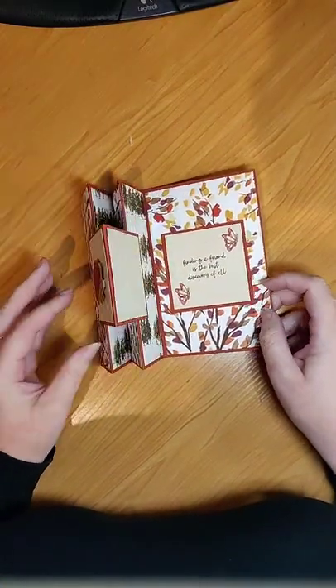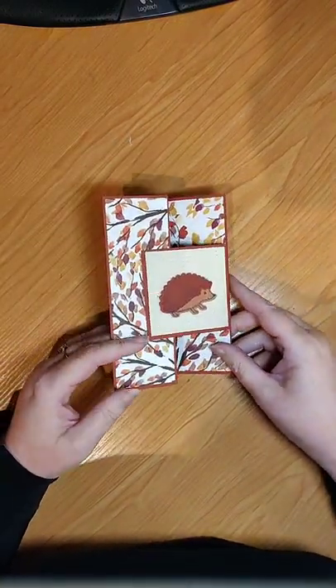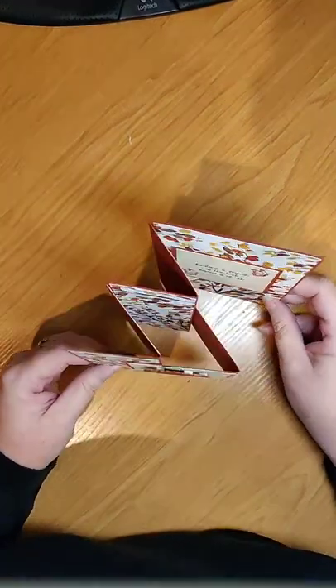Good evening everyone. Welcome to Wednesday Night Live. My name is Kelly Farley. I'm an independent Stampin' Up demonstrator in Karaka, Auckland, New Zealand, and we're going to make this accordion style card.